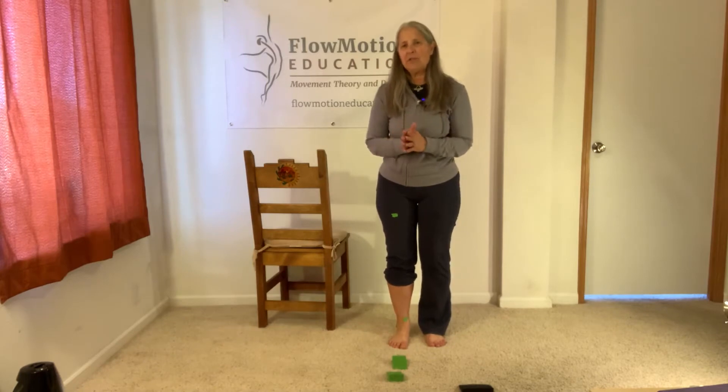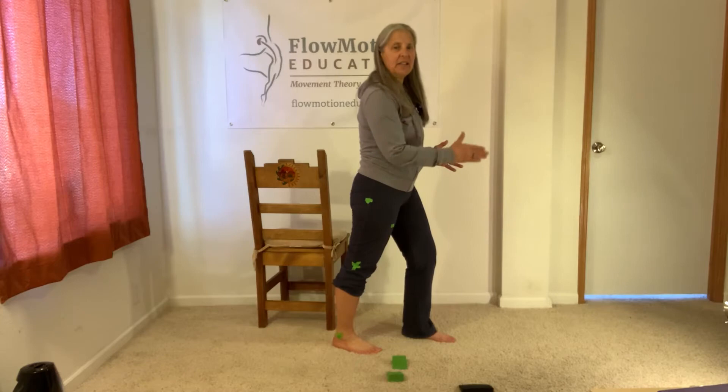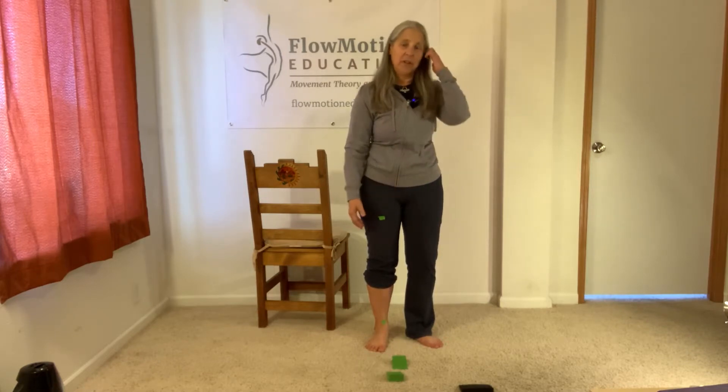I'm going to demo this exercise both side profile and facing you, and I'm going to request that if you send me a check-in video that you use the same camera angles that I'm using to demo the exercise.